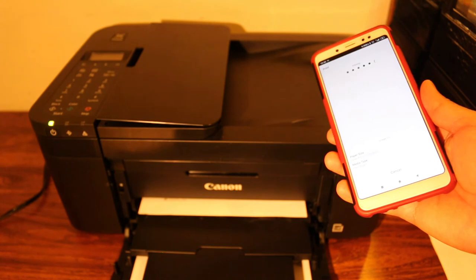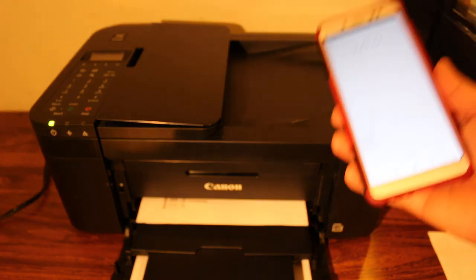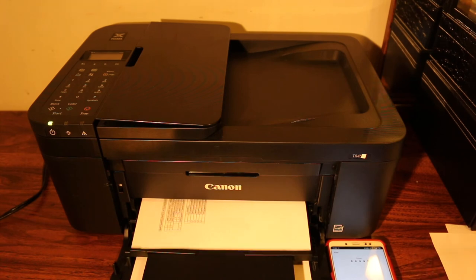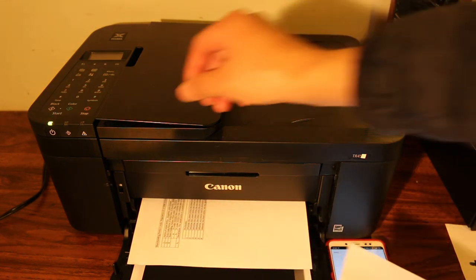You can see it has printed as well. That's the way we can do wireless print and scan. Now I'll show you how to do a copy.